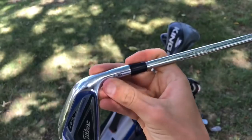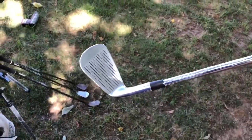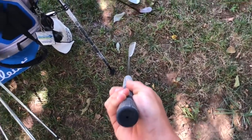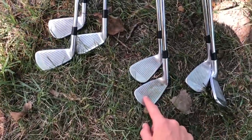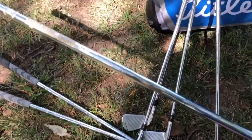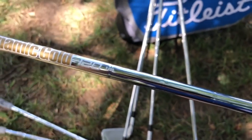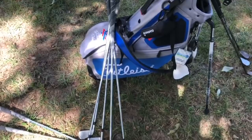Moving on to the irons — as you can see, we have Titleist AP2 716s. It's a really clean club. I've had these irons for a long time and they've treated me well, but honestly I want to get new irons — some blades. If you guys have any suggestions, let me know. Either way, these irons are actually really good. I also have Dynamic Gold S400 shafts. I got fitted at Golf MD for these shafts — great place to get fitted.